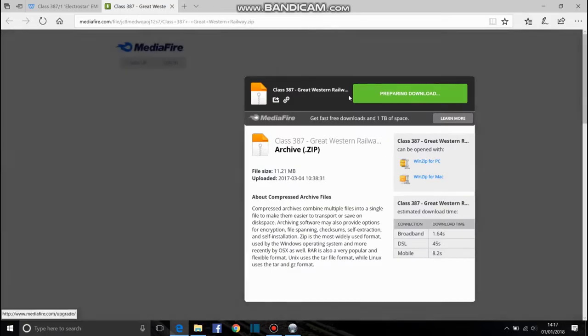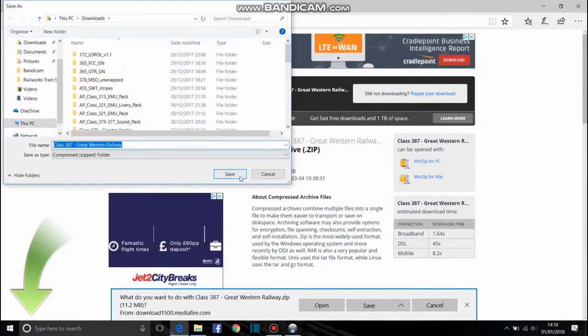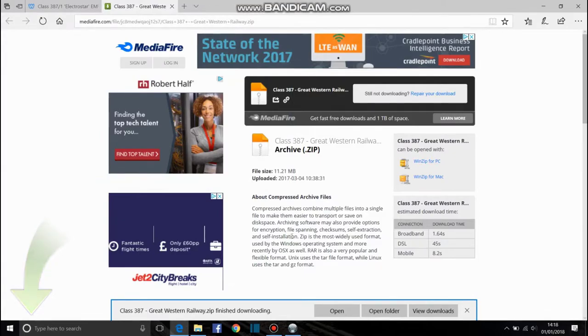All you do is click download, and then it will come up to this page — it's a zip file but I'll tell you how to do all that. If you click download you might get a pop-up like this, so you can just cancel it. I prefer to click save, so you save it and then you wait for it to save. It should be quite quick.